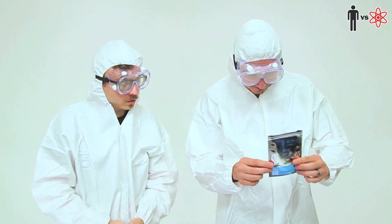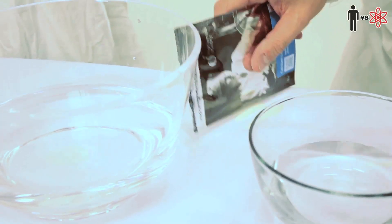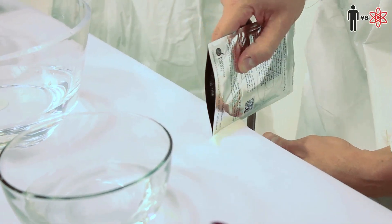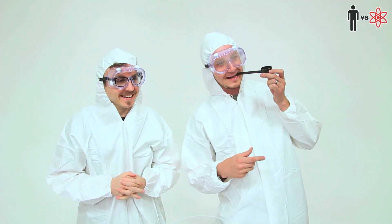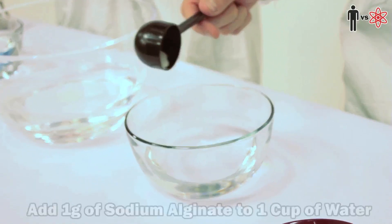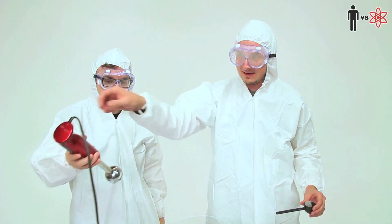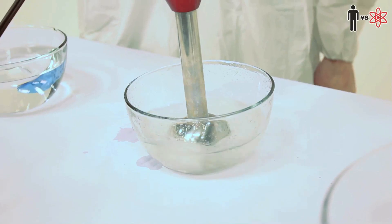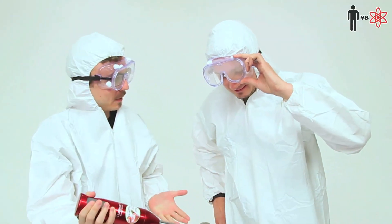Step one: one gram of sodium alginate. Unfortunately, we don't have anything to measure a gram, so we're gonna have to figure that out by just putting some lines here on the table. Sodium alginate is my favorite alginate of the alginates — very scientific here. Not a hint of scientific knowledge. So we just put this into one cup of water. And then I'm gonna ask you to take the Blend-O-Matic. Until you think it's blended. I think it's blended.